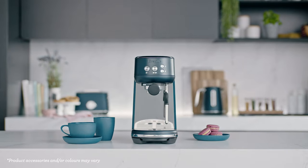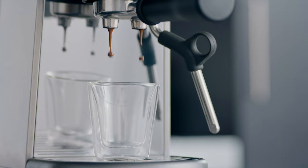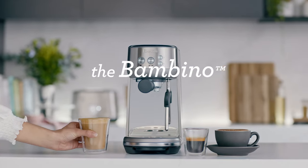It's seriously stylish and small, seriously fast with a three second heat up time and a simple interface. The faster way to professional results at home. The Bambino.